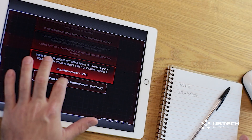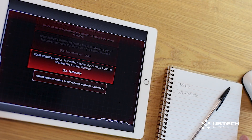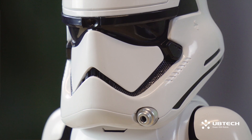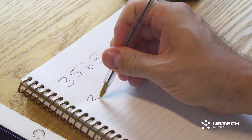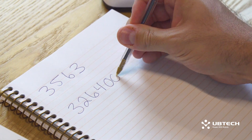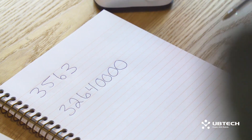The Stormtrooper's unique network password is your robot's second operating number. My second operating number is 3263. Once you've written down the eight-digit network password, hit Continue.